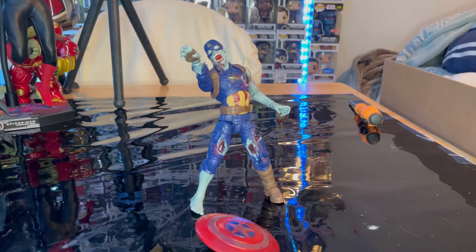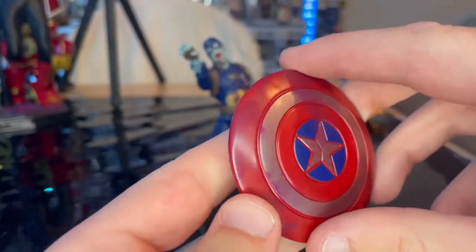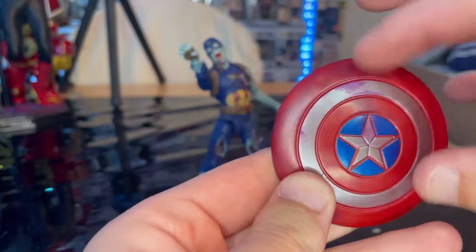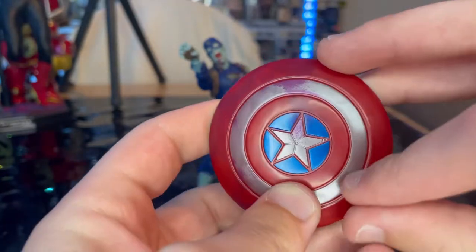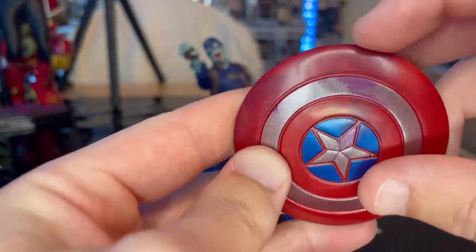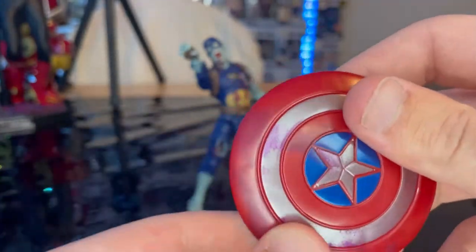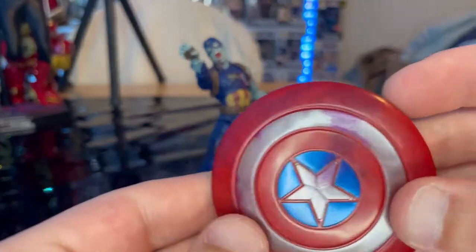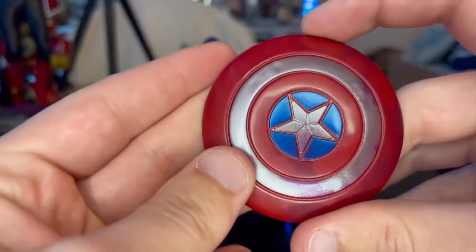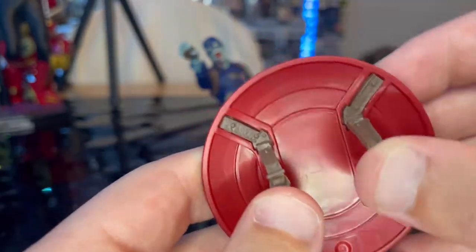Here is Zombie Captain America out of the package. His only accessory is his shield — the same mold we've gotten before. It's a primary red with silver paint around it, blue, and stars. There's a purple wash over it to look like blood, though they kept it purple probably for kid-friendliness. It's a really cool looking shield that matches the figure well.